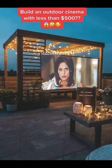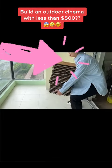With less than $500, let's see if we can turn an outdoor balcony in a high-density apartment that looks like this into this. I'll also be breaking down the cost as we go along.